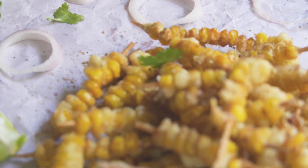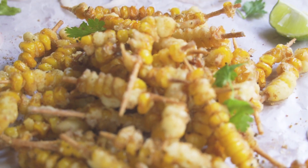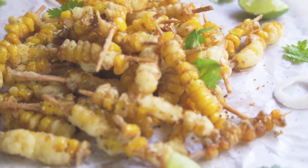Hey guys, welcome to our channel, Kopuri Sisters. This is an easy, tasty masala recipe. This is a very simple recipe, very easy and very good recipe.